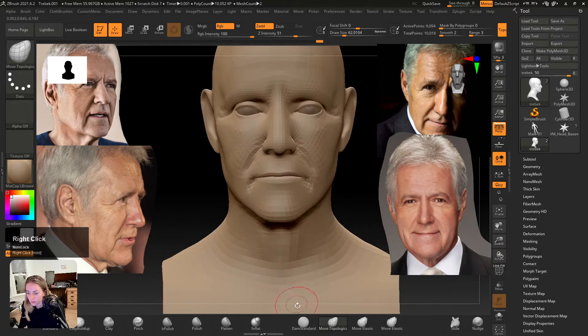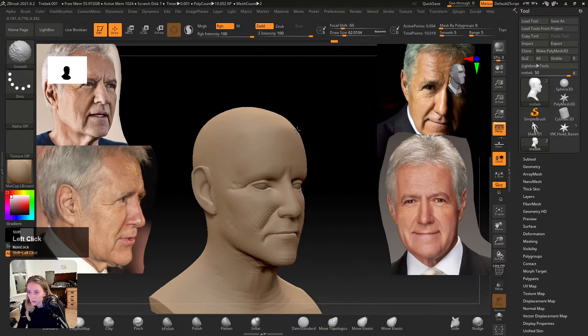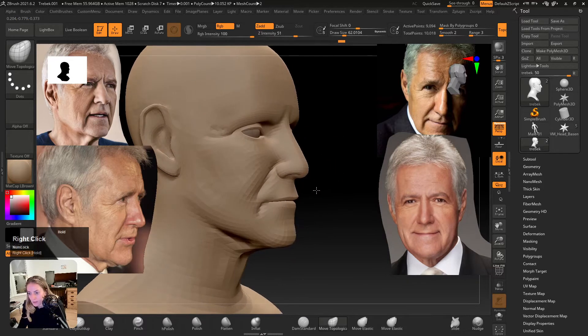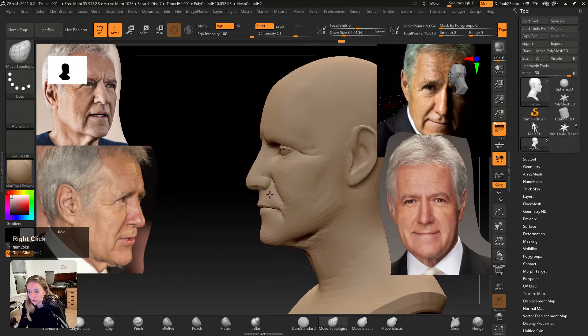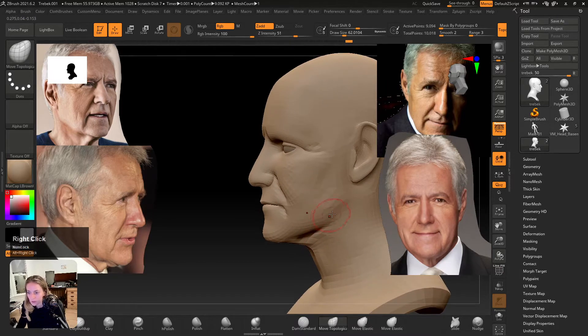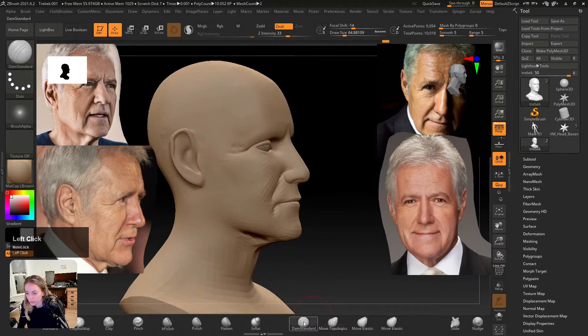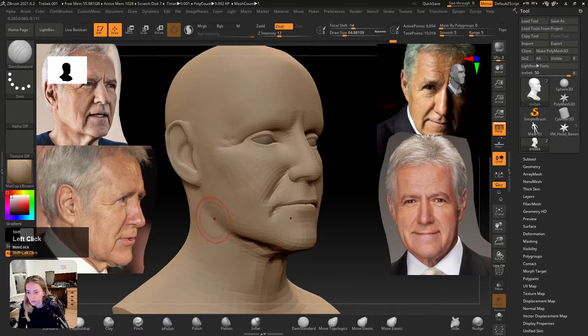Bring that chin out a little bit more, smooth that forehead down a little bit. The mouth is not looking correct, but we can get to that later. Still want to work on this jawline a bit — pulling it back, maybe down. Take my smooth intensity down a little bit so I don't go overboard, and then just outline a little bit more of where the jaw would sit.